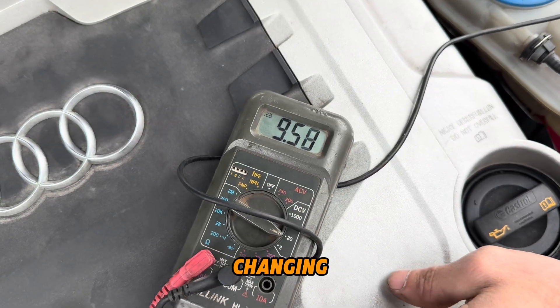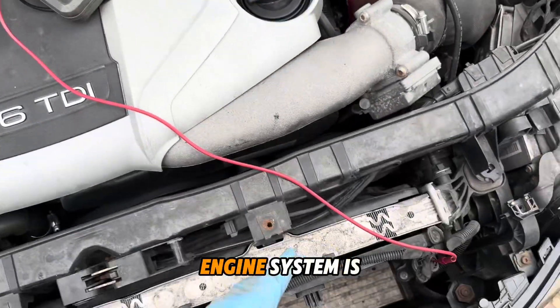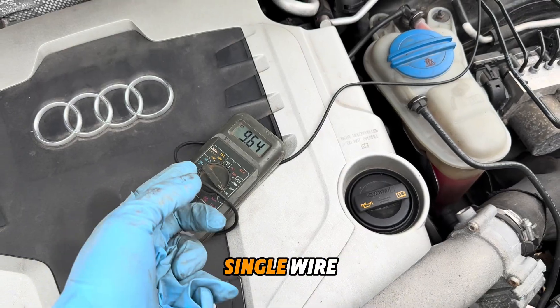You can see the pressure is changing. That means the pressure in the ANC system is rising and you get more voltage in the single wire.